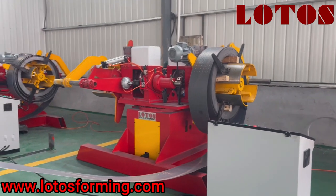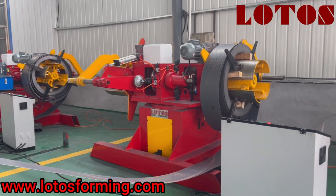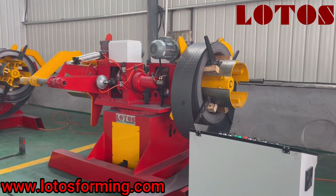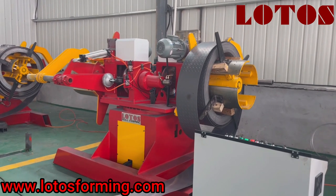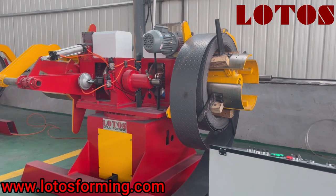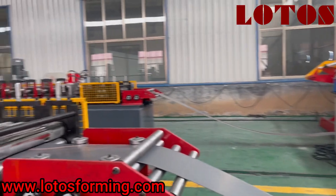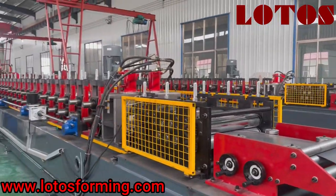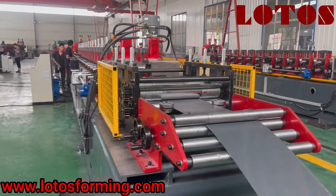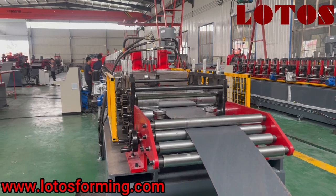Now we are going to run the second ear purling machine. We can see the double head hydraulic decoiler running — motorized decoiler with hydraulic expansion. Then let us come to the forming unit; the forming unit is combined with casting pillar stands and double chain transmission.